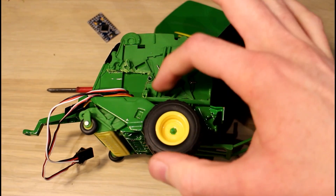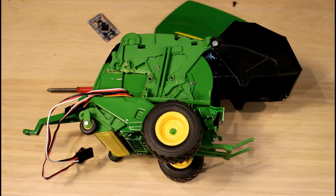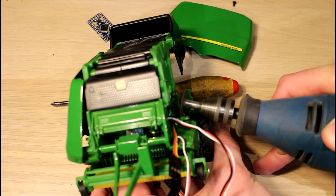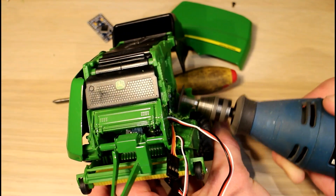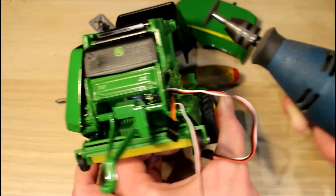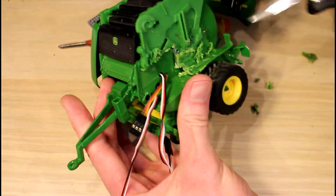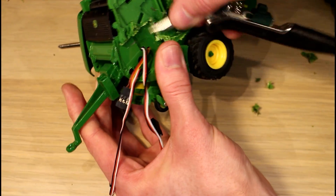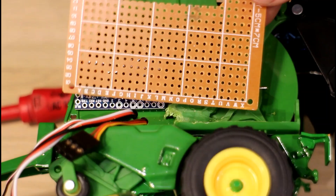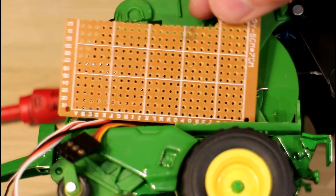First thing I need to do is cut away some of this detail on the plastic here so that I can get the prototype board pretty much level in here. That worked out okay — we should be able to get our Arduino in there, cut our little bit of board to shape, and get our switches mounted over here without too much trouble. We'll be able to drill a hole in the plastic and just screw this board in place.